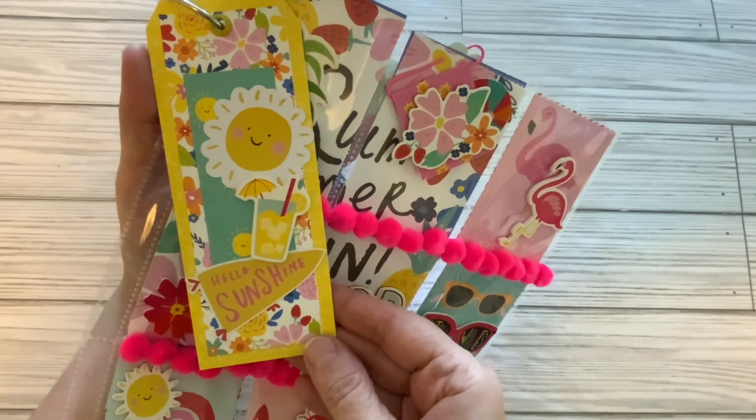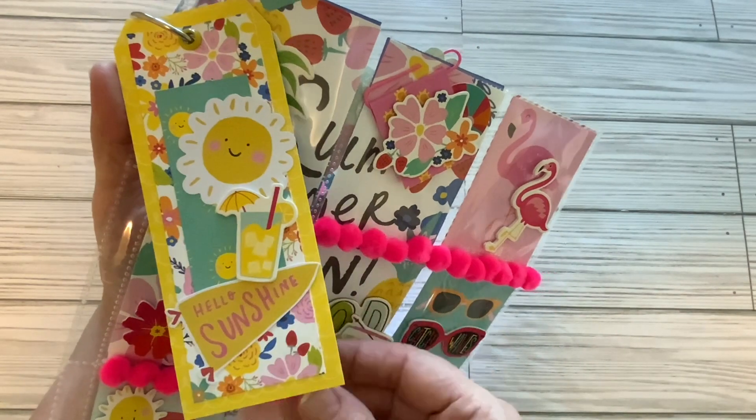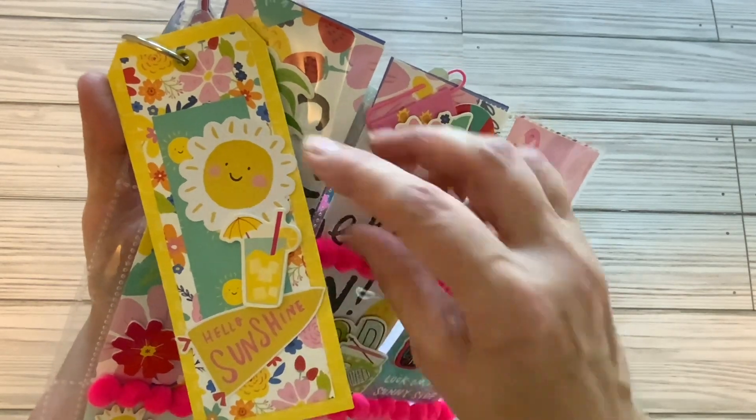Here is another tag, 'Hello Sunshine.' I love those bright yellows in there, and I love the lemonade. That is from a packet from Hobby Lobby of foam stickers.